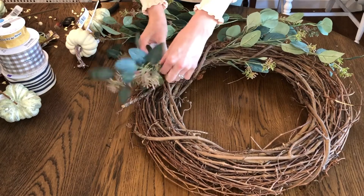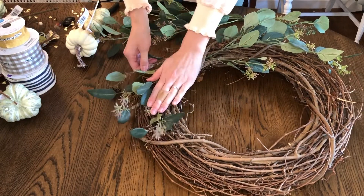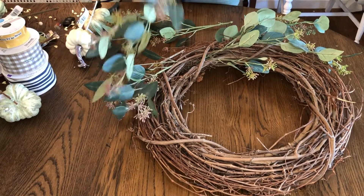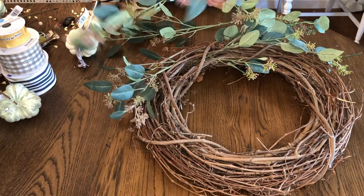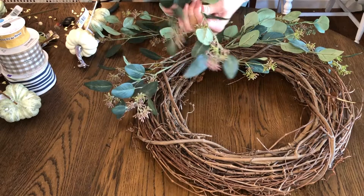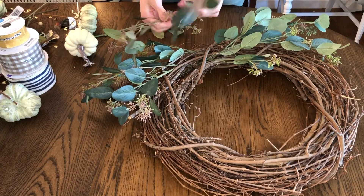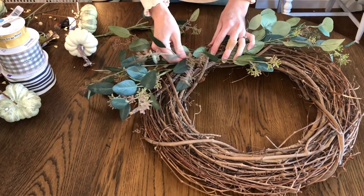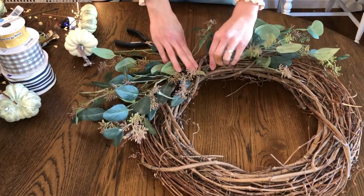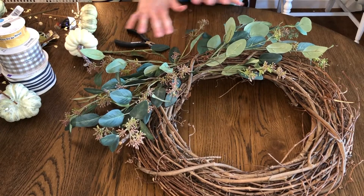Don't feel guilty about taking them apart. I know some people are afraid to cut faux florals because they think they'll mess them up or never get them back to the way they wanted. Remember, you can always stick stuff back on — you can hot glue stuff back together — just don't worry about it, just have fun with it. I think that makes a good base layer for our pumpkins to go on.